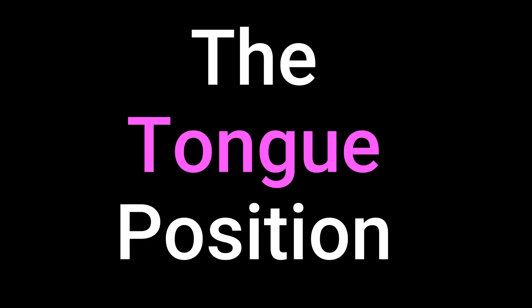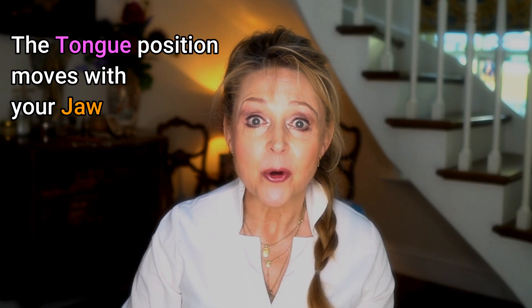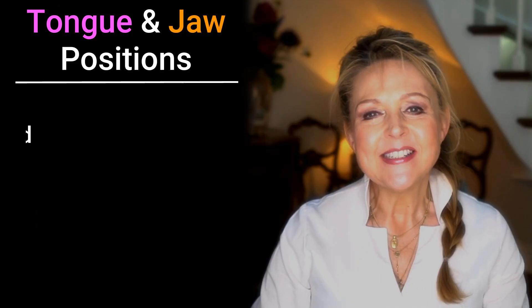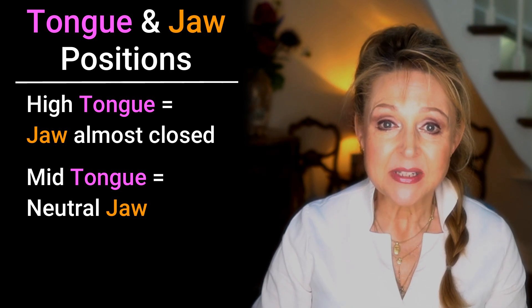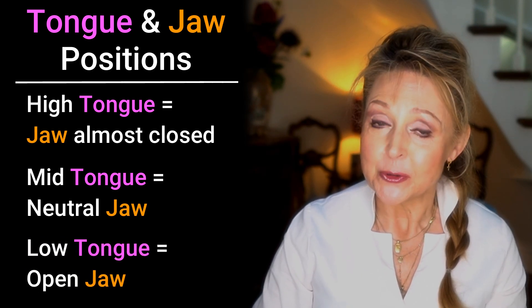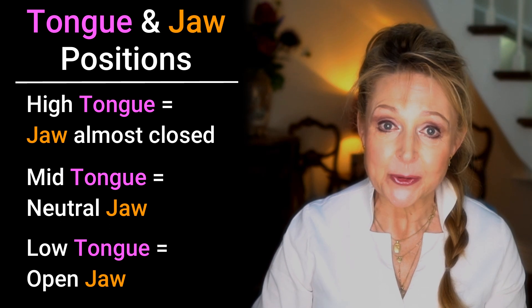So what did your tongue do? Well, you probably found that your tongue position moved with your jaw. So when your jaw was almost closed, your tongue was high, meaning close to the roof of your mouth. And as your jaw opened, the tongue got lower. So when the tongue is low, the jaw is usually open, and when the tongue is high, the jaw is usually almost closed. So the tongue position can be high with the jaw almost closed, mid position with a neutral jaw, or low when the jaw is open.